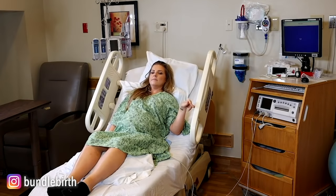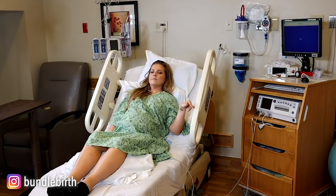Some providers are fans of laboring down. The idea is that you're 10 centimeters dilated and your baby may still be kind of high in the pelvis. So in order to save your energy, some providers — especially if you have an epidural — like you to labor down. Those contractions can push the baby lower and lower so that by the time you start pushing, the baby is lower in your pelvis.